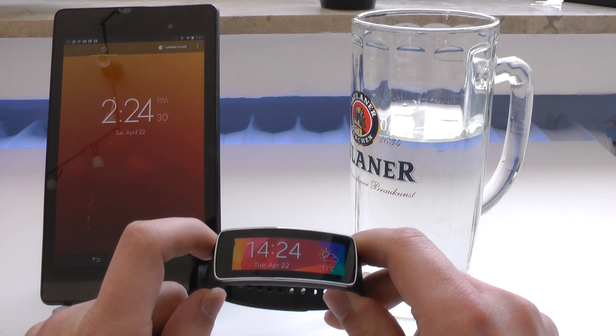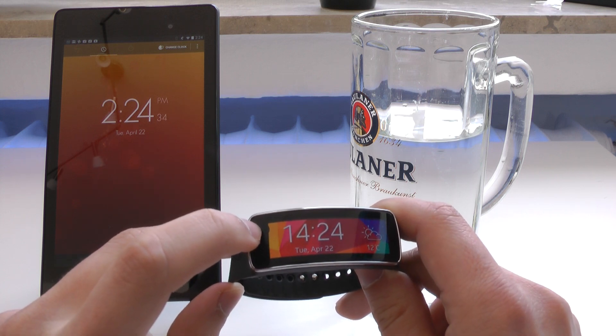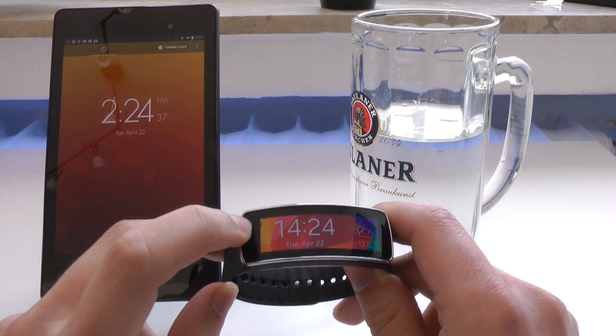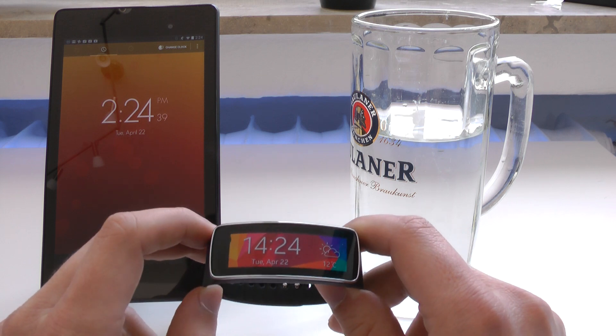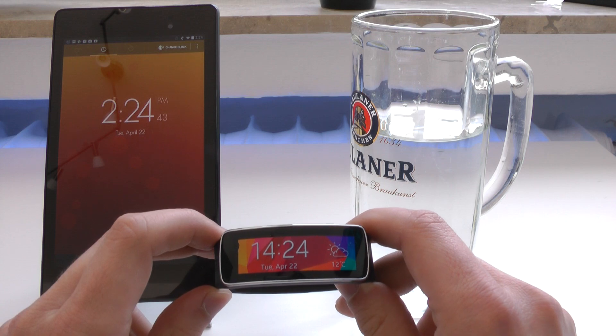I just hope that it doesn't break. Now if you're wondering, yes, there is a dead pixel here in the left corner, and this is also why I'll send this in for repair. Anyways, let's just hope that it doesn't get damaged even more, and let's get started with the drown test after the intro.